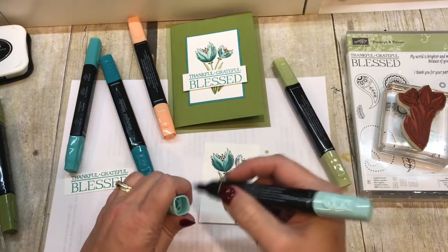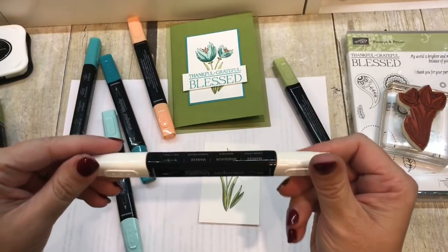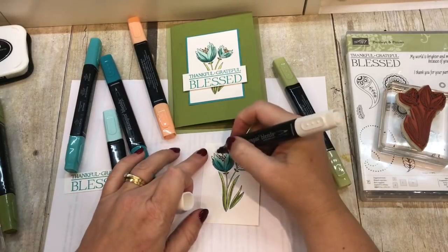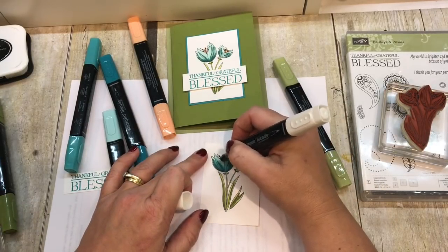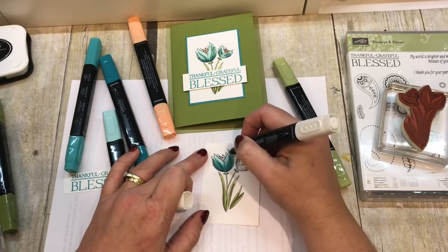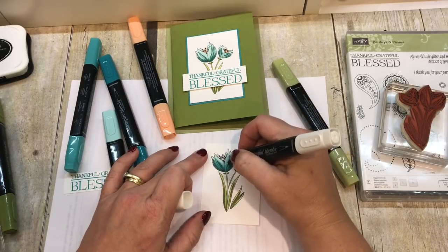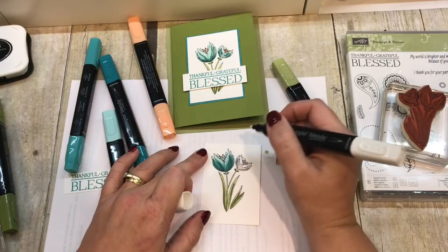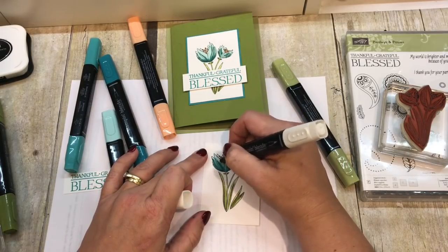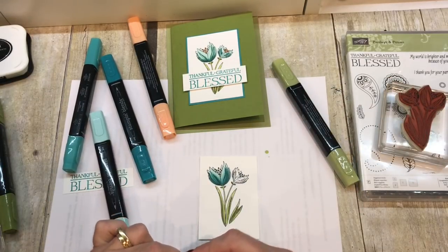Finally, I'm going to bring in my color lifter. This is clear ink and it kind of gives highlights. I'm going to go up in the light areas and color in, and it gives you one extra shade of coloring. It will also help you remove any mistakes you might have made.